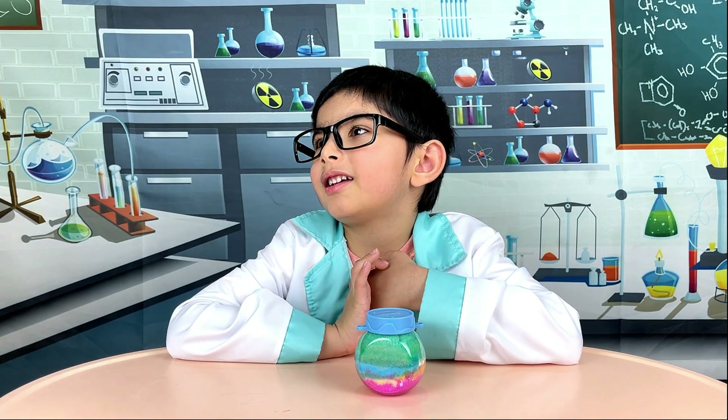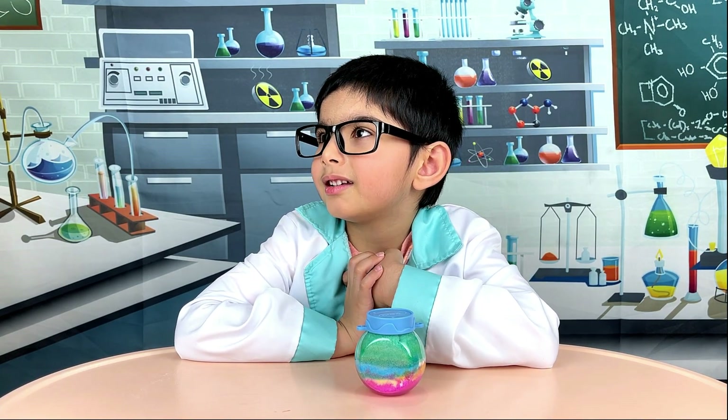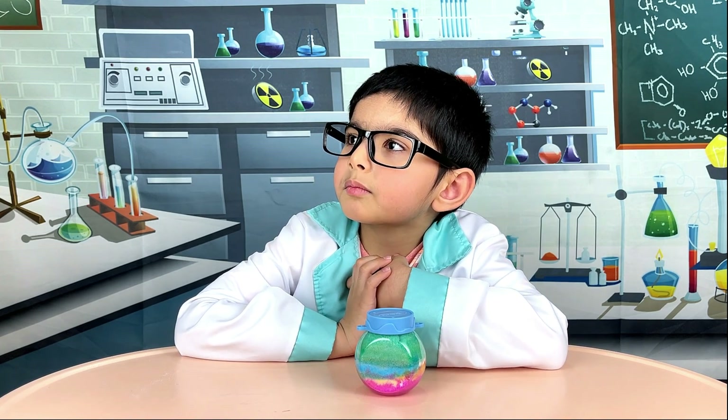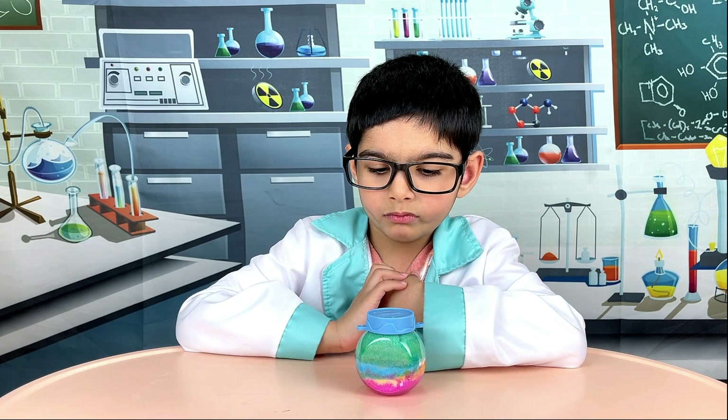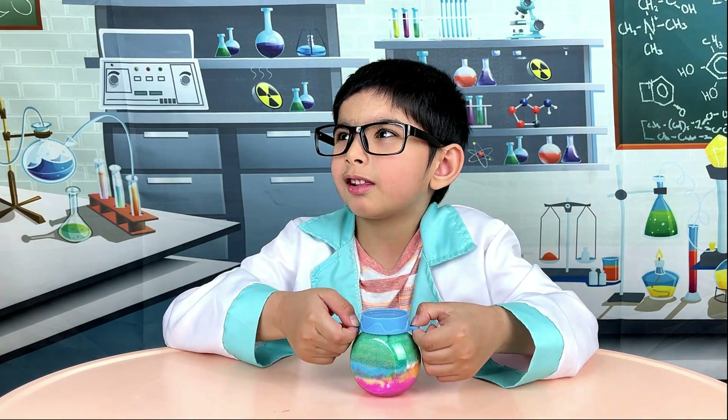This was a fun experiment creating this rainbow snow globe. We are going to keep it as a keepsake. Let's move on to the next experiment. Are you ready? Yes, let's go!